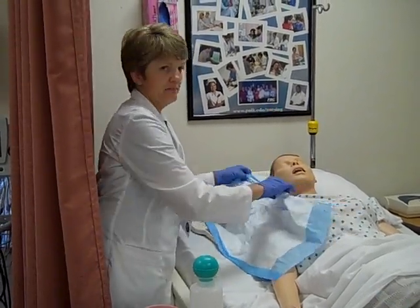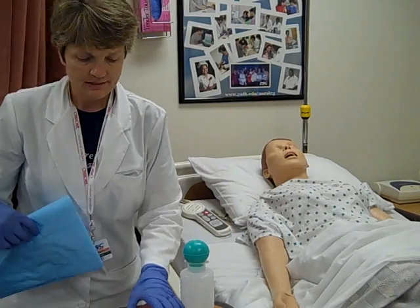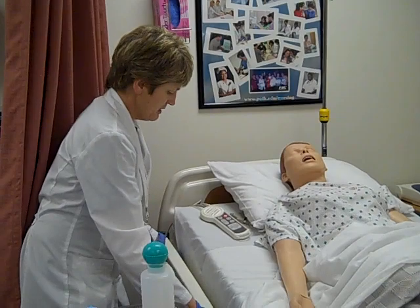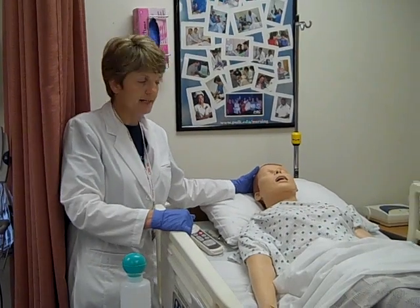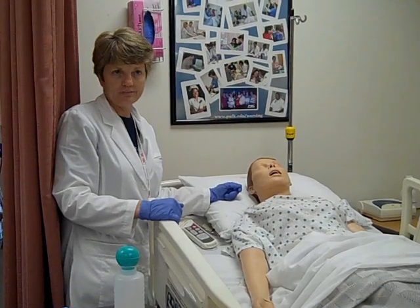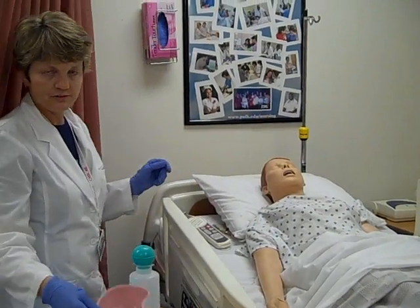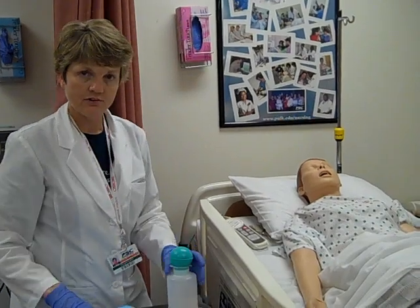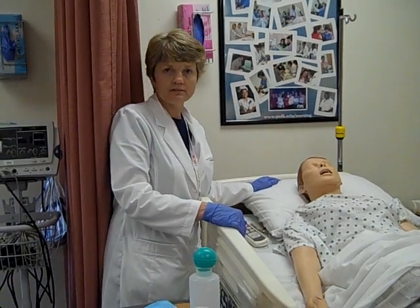Dry the ear, the outer canal, and outer lobe. Make the patient comfortable and put the side rail back up. At this point, document the assessment of the ear prior to irrigation, how much we irrigated and with what solution, how the patient tolerated it, what kind of return we got and if there was anything in it depending on our reasoning for irrigation, and the assessment of the ear after the irrigation.